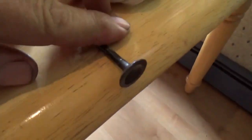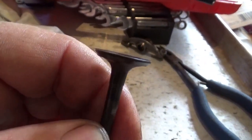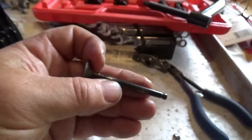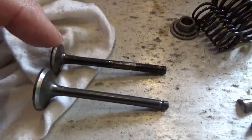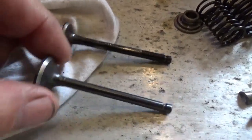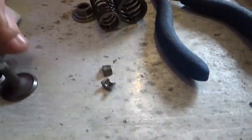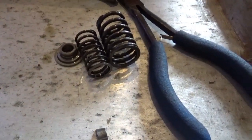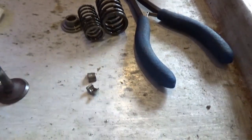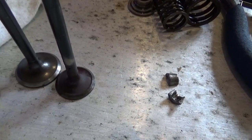If you roll the valve on the table, you can see the warp a little better. It wasn't warped much — just enough so that the compression dropped down. Now, hopefully I ordered a set of valves and they sent me the right ones. Here's the old valve, here's the new valve. The new valve looks more substantial. Looks like they sent me the wrong ones. Shoot.